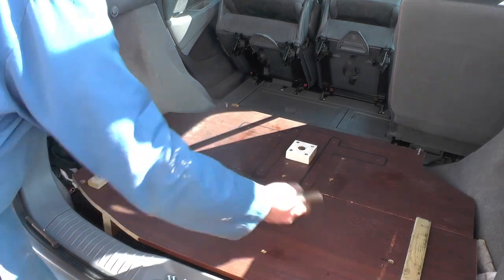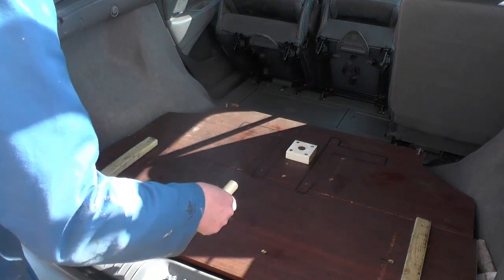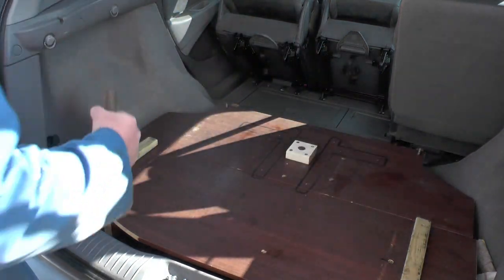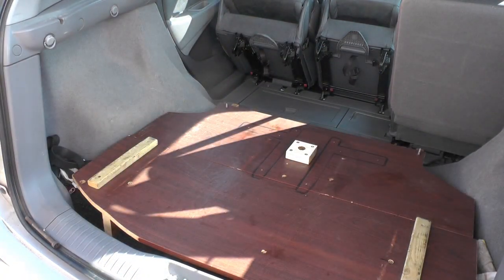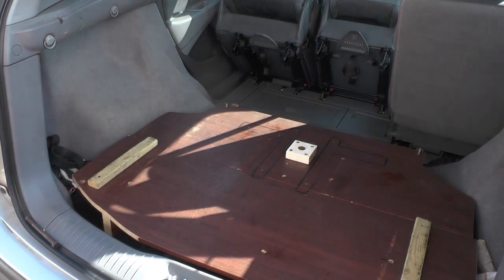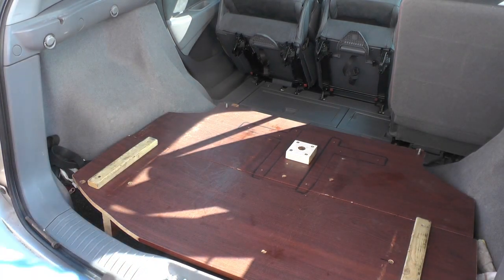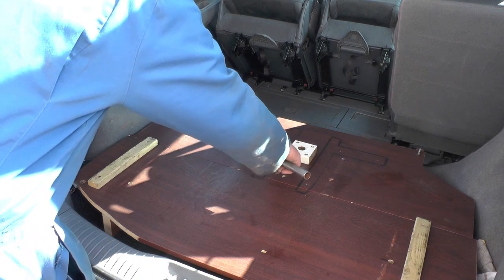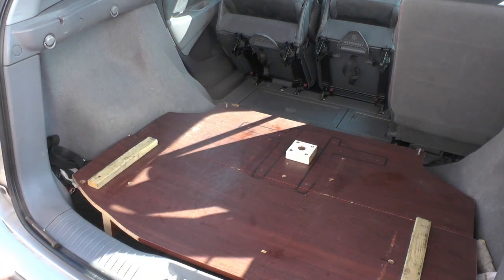All this is is two bits of scrap chipboard. I've done it in two halves so I can easily get it in and out of the car, and it's just got two supports down the middle that fold over like legs when they're stored. I'm going to keep that as it is, and what I've done is put a block of wood in the middle just to stop it springing.